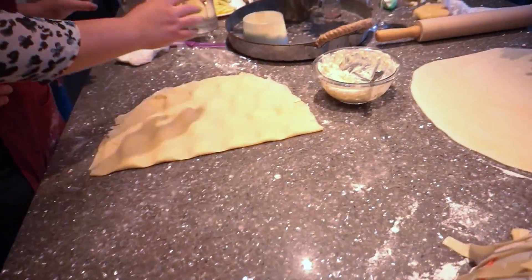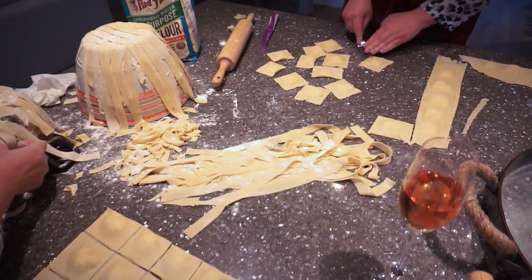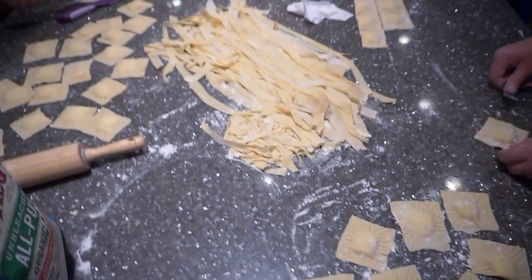For the ravioli it's pretty simple — roll out the sheet of pasta, put in the filling, then flip one half onto the other and cut it out. Press the edges with a fork on the outside to close it, and there you go.